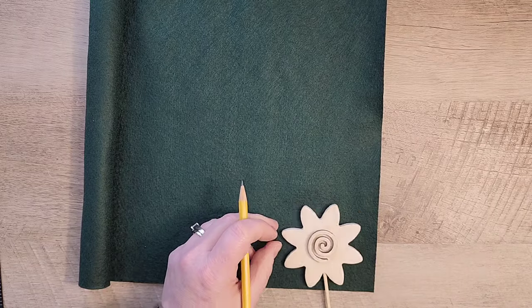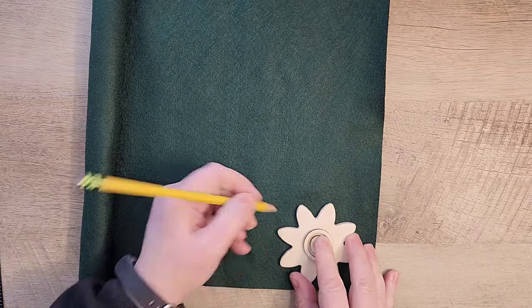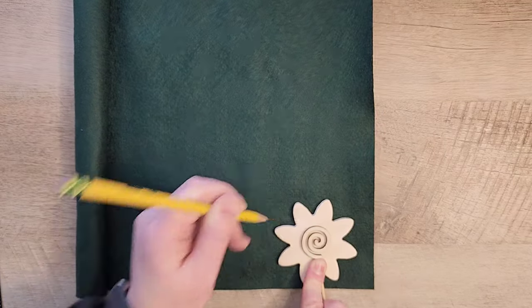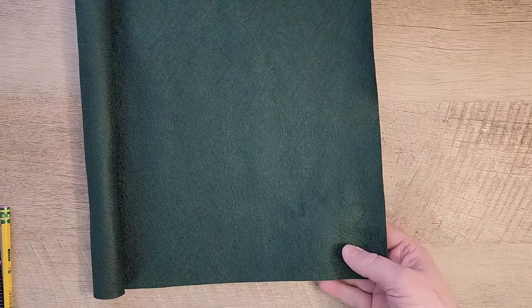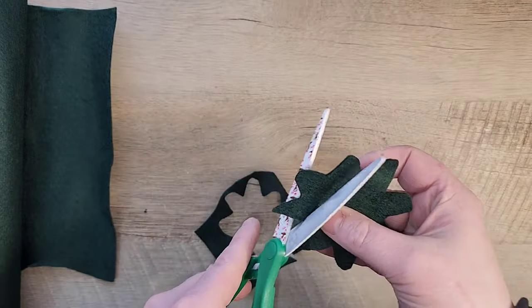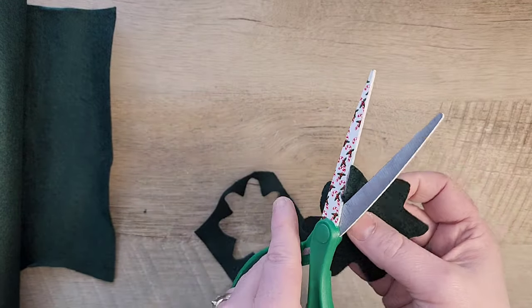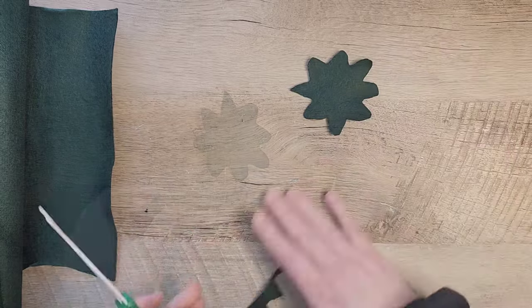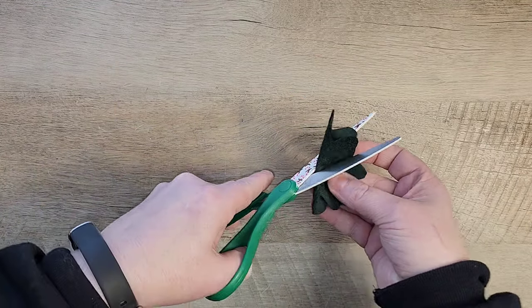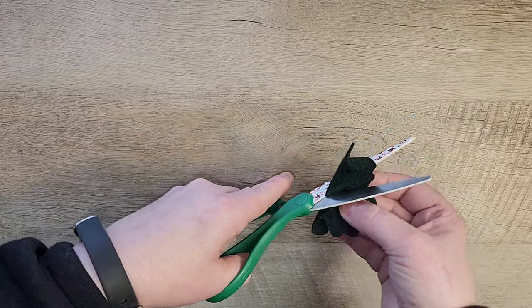I'm going to unroll the green felt. I have this little wood flower from Dollar Tree and I'm going to use it as a stencil so I have a way to cut out my leaves. Once I did this a few times I actually just started freehandling it myself. This was a little bit big for the small strawberries, but if I had a larger egg I think it would have worked perfectly.